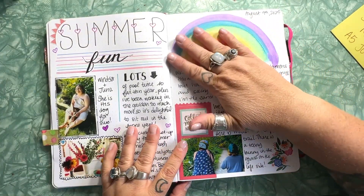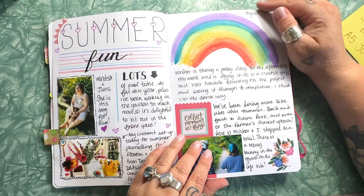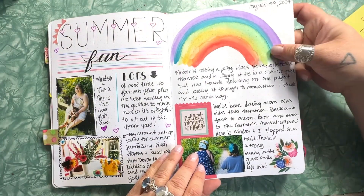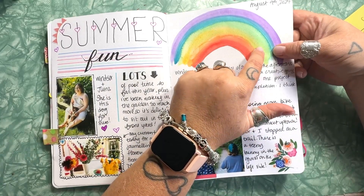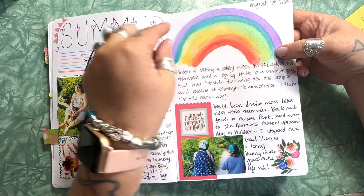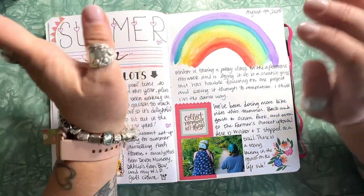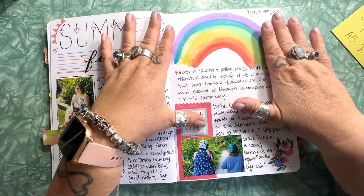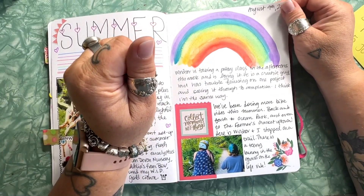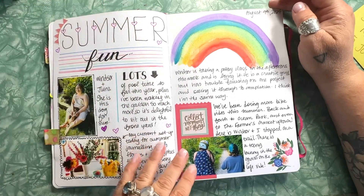I wanted to test how the journal did with watercolor paint, and I actually don't really love how it looks. It got all these little dots and specks in the paint — I'm not sure why that happened. From afar the rainbow looks great, but it's definitely not a watercolor journal. Of course, they didn't market it as one.